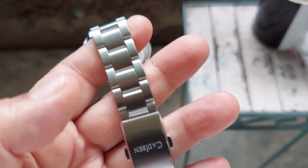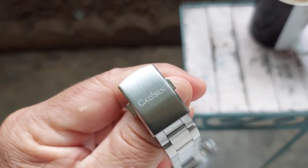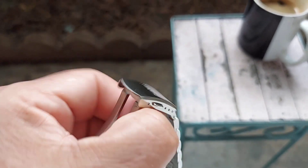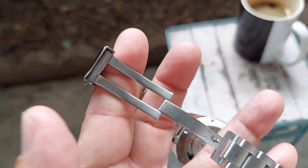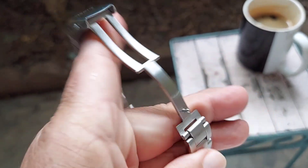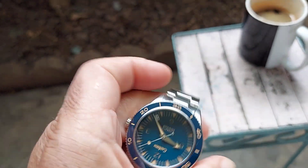The bracelet is an oyster style bracelet and it's very well finished. It's got a dual deployment on it, it's got the Cadison name embossed on it. The clasp is all milled — it's not thin, it's very thick and it's well constructed, very well constructed as far as the bracelet and the case go on this watch.